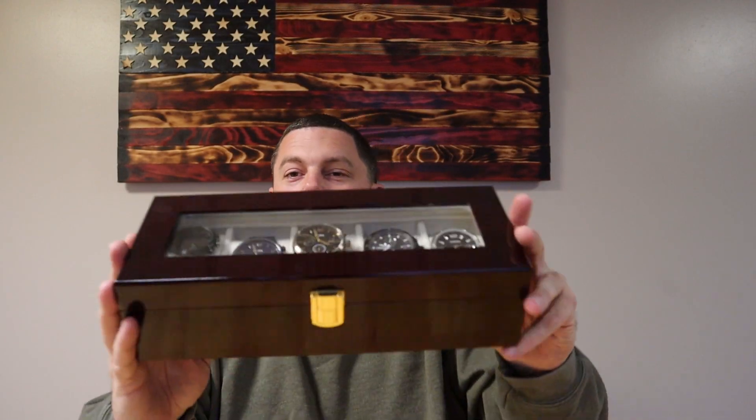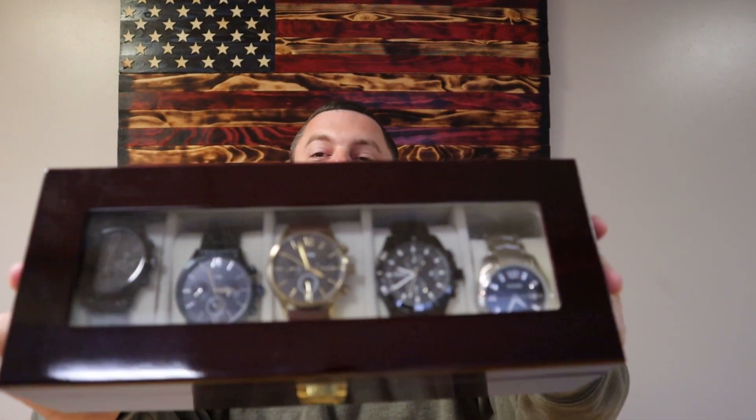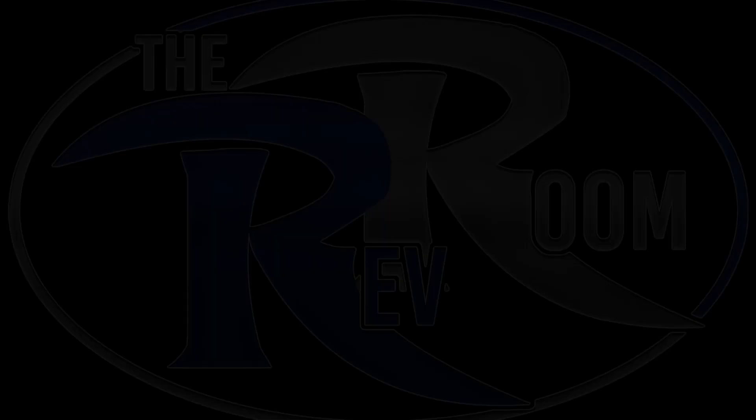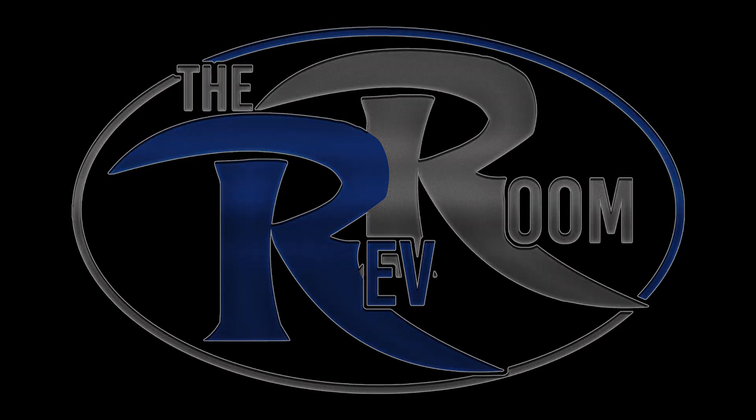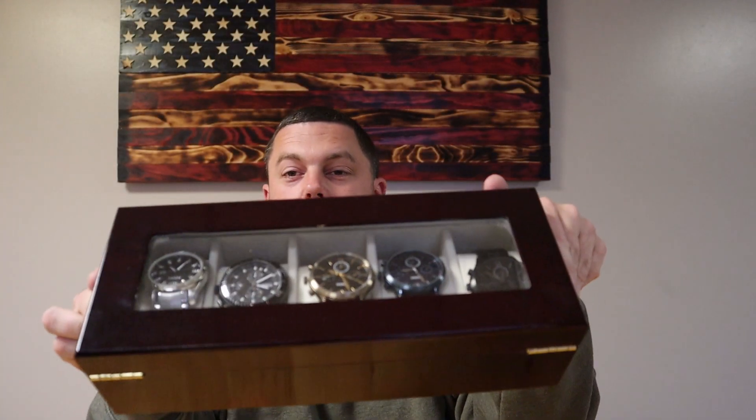What's going on guys? Today I have an Amazil watch case. Alright, let's get into this thing.